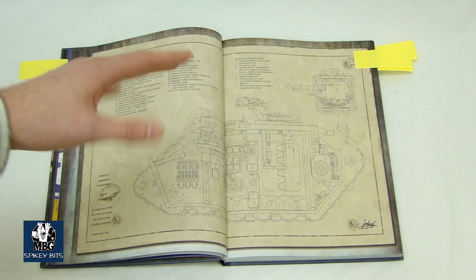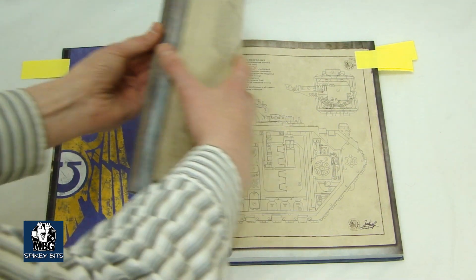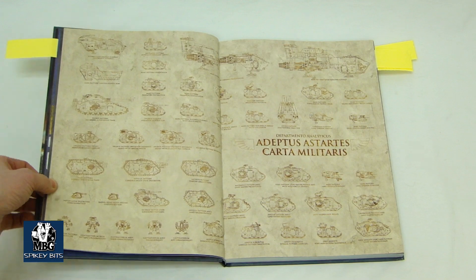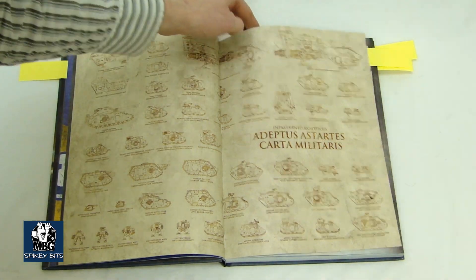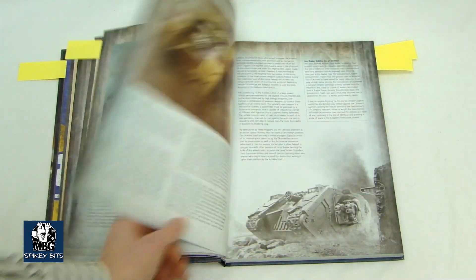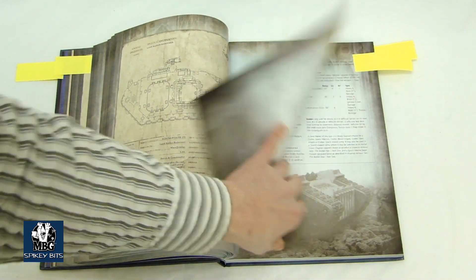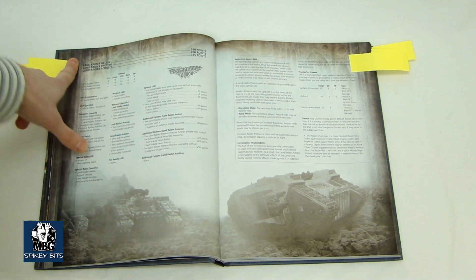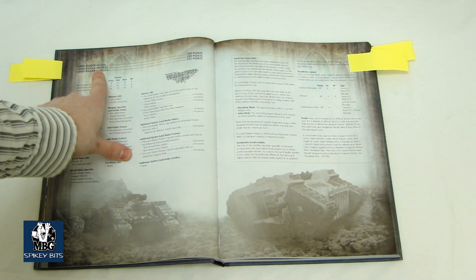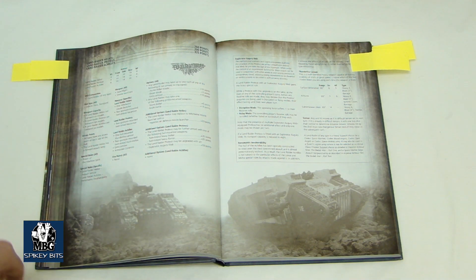There's one of these cutaway diagrams for every Rhino variant, all of the flyers — anything that's in here has one, which is very cool. Then there's a huge amalgam image which I think was also in the Aeronautical book. Lots of cool fluff. At the end, it gives you rules — this is a big section because there's a lot of Land Raiders. It gives you rules for the Forge World kits: the Proteus, the Achilles, and the Helios. The Helios is a little bit different, but it's not too bad.